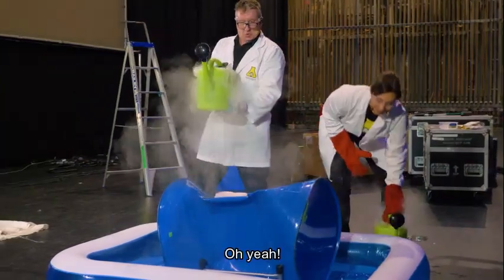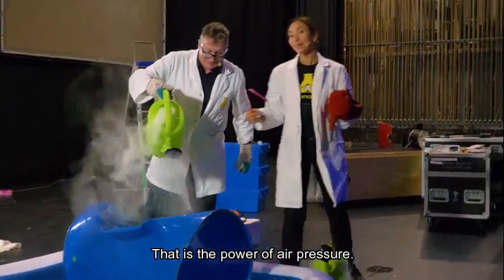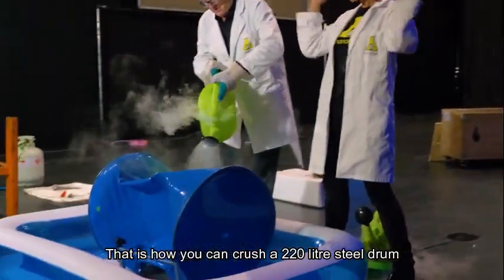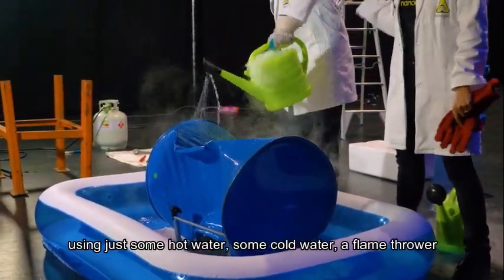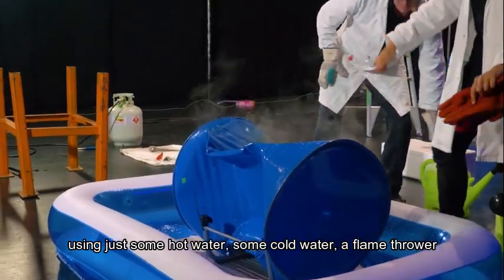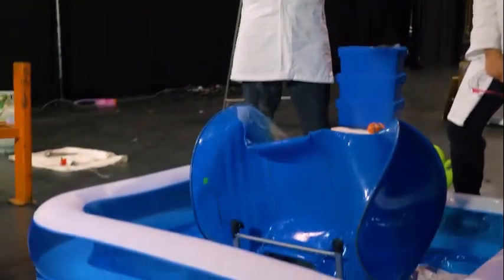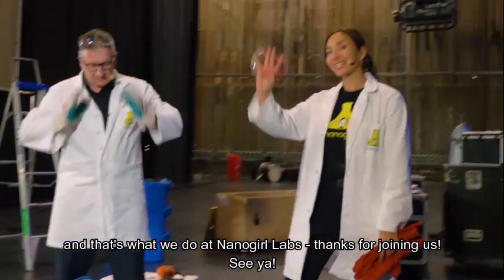Oh, yeah. There you go. That is the power of air pressure. That is how you can crush a 220-litre steel drum using just some hot water, some cold water, and a flamethrower. And that's what we do at Nanogirl Labs. Thanks for joining us.